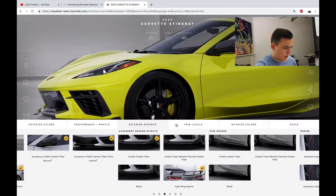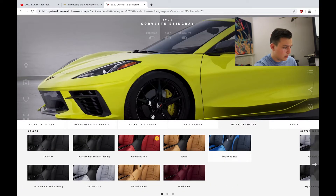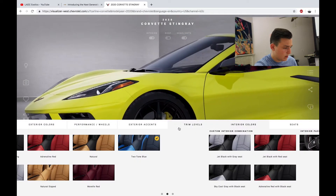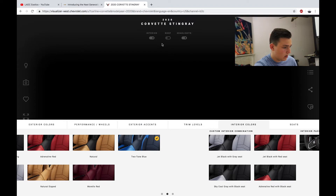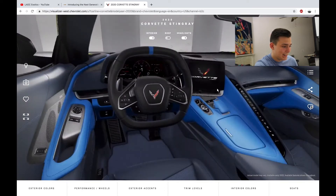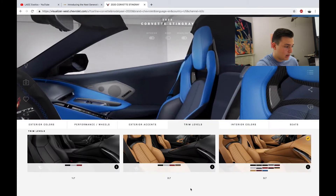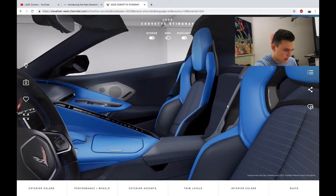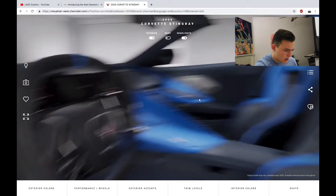Alright, interior colors — two-tone blue. Confirm. Let's check out the inside. Wow, that looks crazy. Let's do the 3LT trim since they look the best. Let's also check out the interior colors.